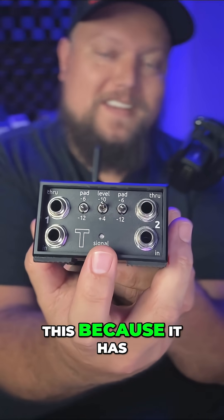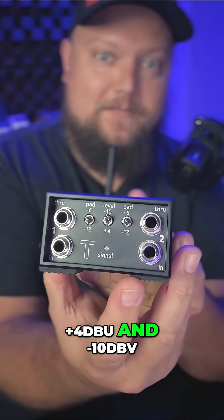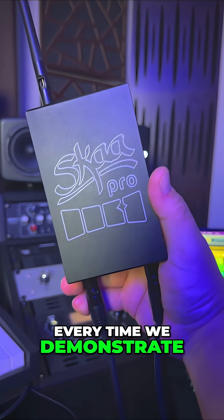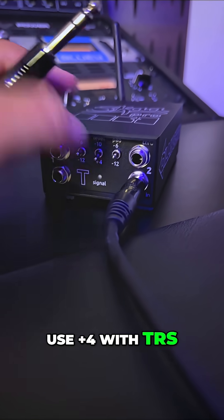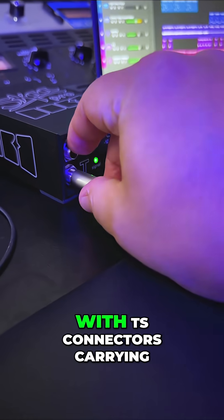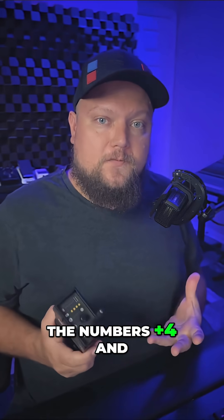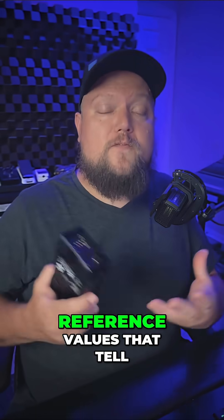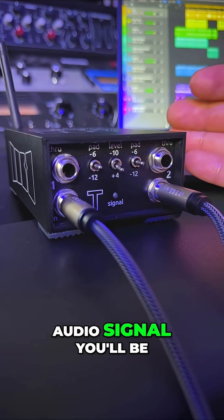It's able to do this because it has a switch that allows you to flip between +4dBU and -10dBV. Every time we demonstrate Danny on the channel, we always say use +4 with TRS connectors carrying balanced audio and use -10 with TS connectors carrying unbalanced audio. The numbers +4 and -10 are just reference values that tell Danny what level of audio signal you'll be feeding it.